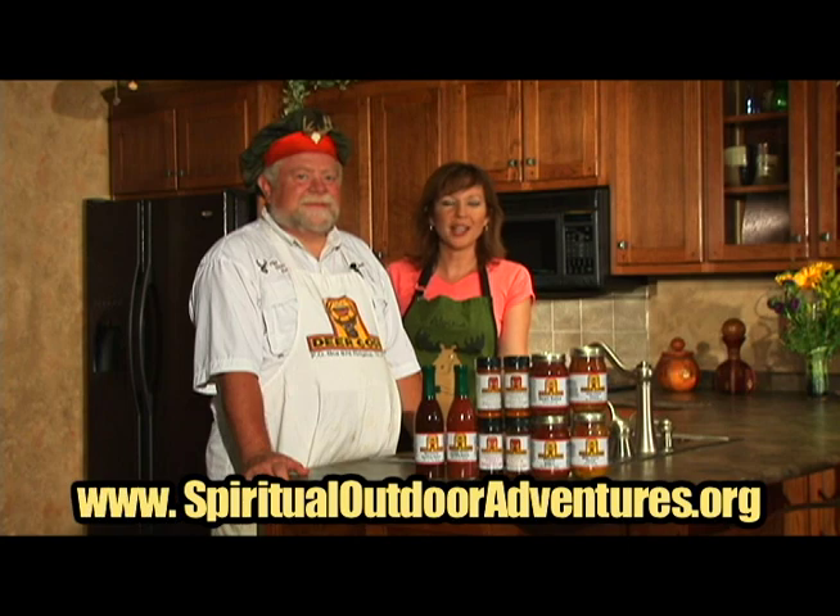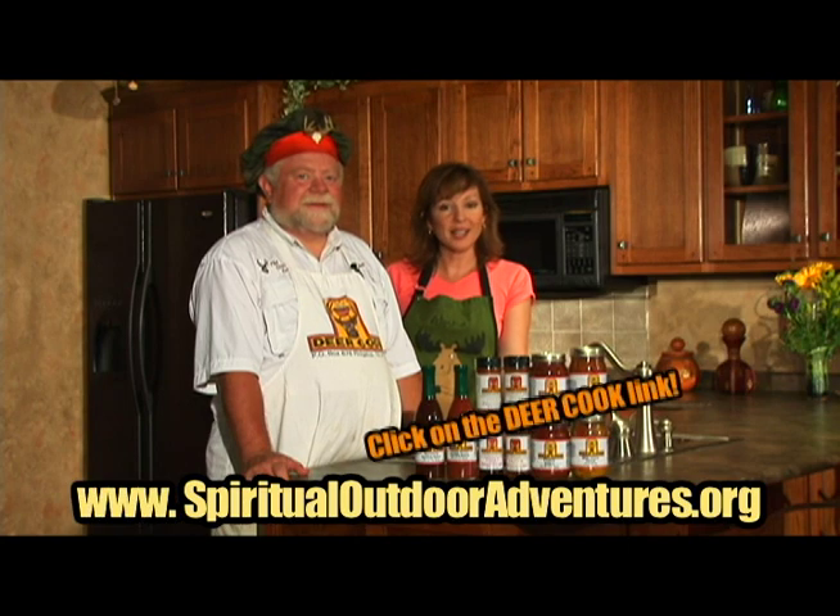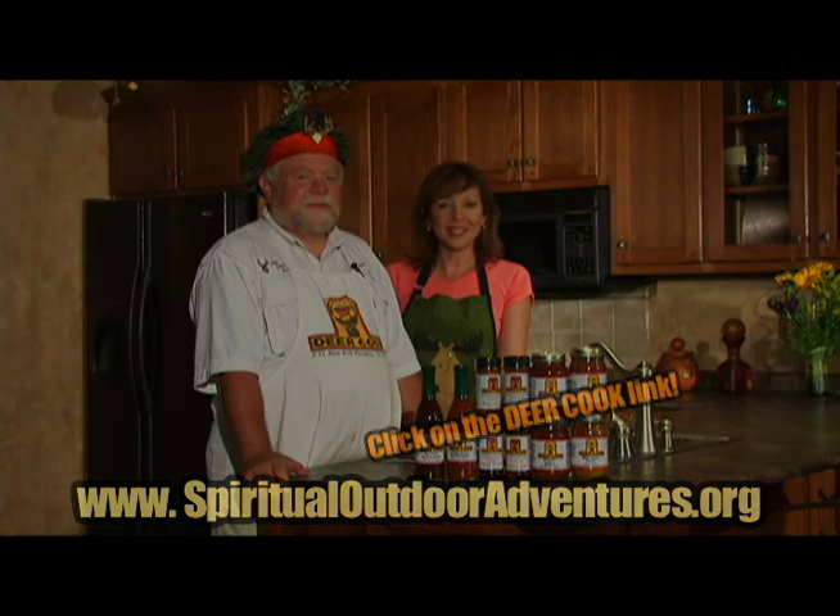For more information on this recipe and other ideas for cooking your wild game, go to the SOA website and click on the Deer Cook link.